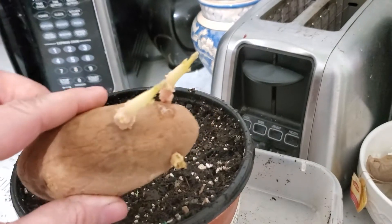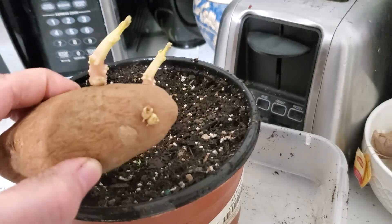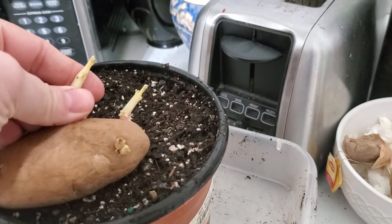My next door neighbors so nicely gave me one of their potatoes that had gone wild. So what I'm going to do, per the London Worms instructions...